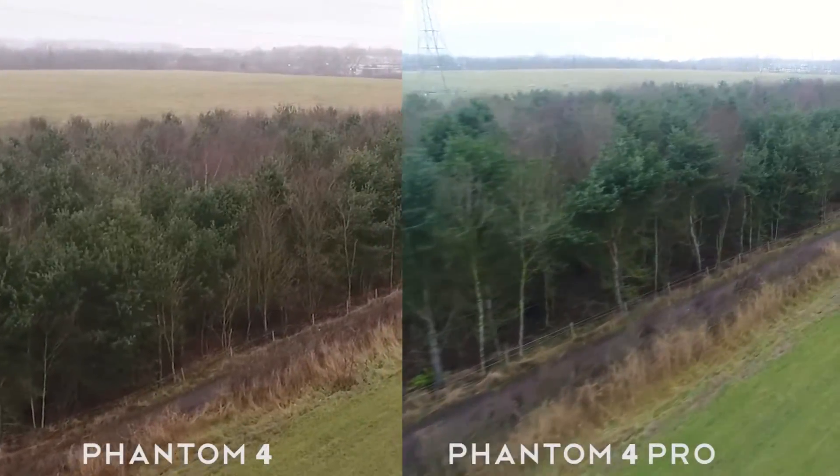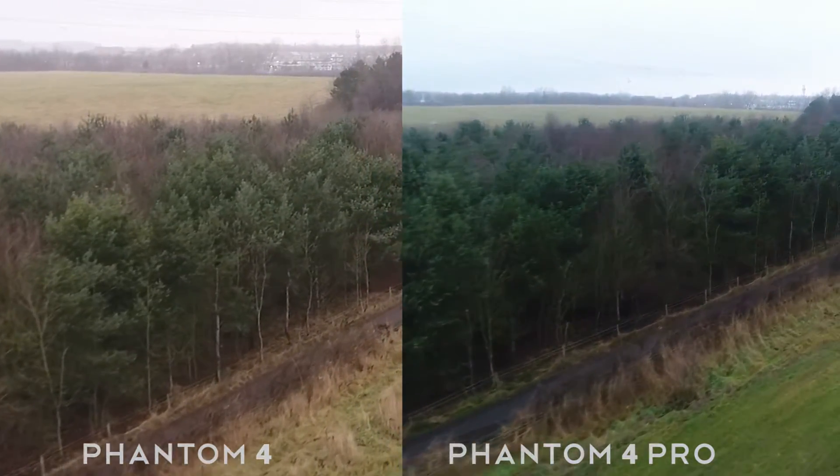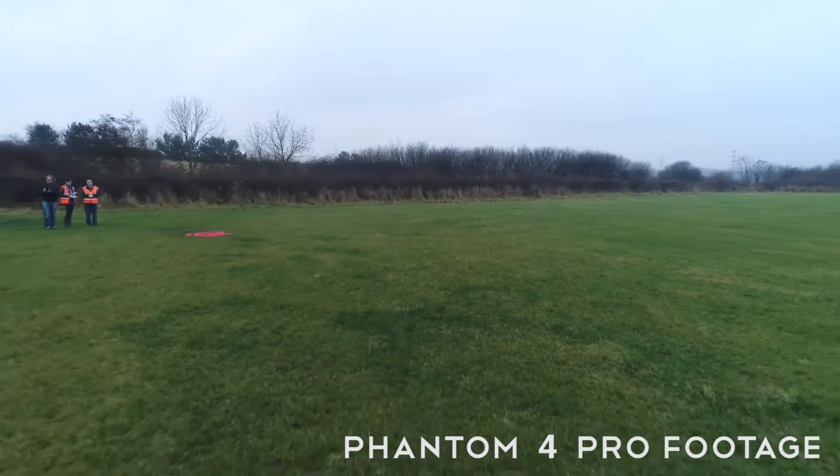Featuring an improved camera with a mechanical shutter and a 1-inch 20-megapixel sensor, the Phantom 4 Professional's footage has greater detail capture and colour depth than the original.